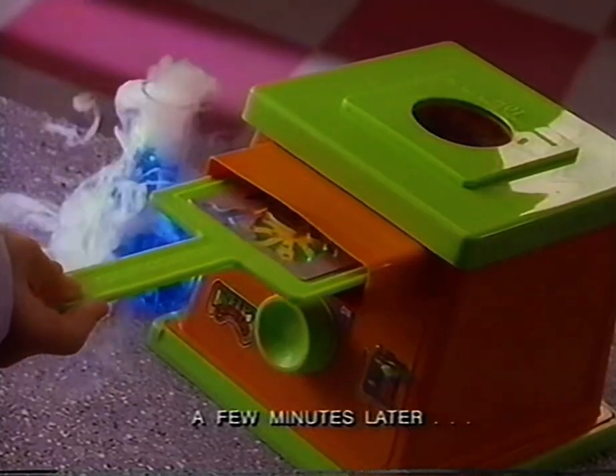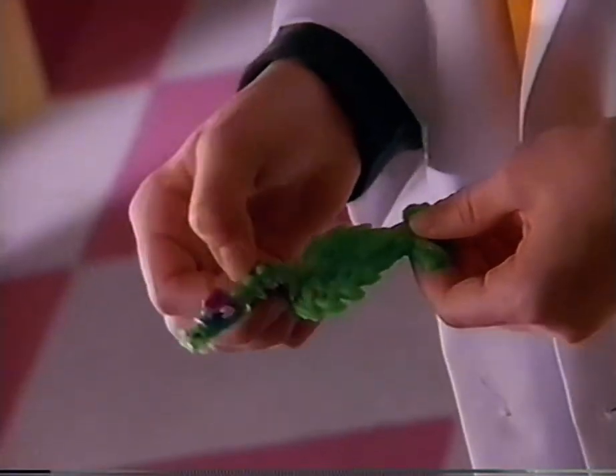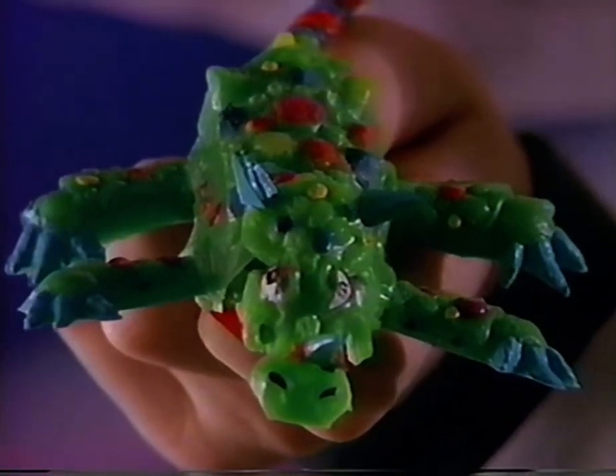Squeeze the goop into the mini-dragon bowls. There's nine creepy colors and outrageously mini-dragon parts! Create your own creepy crawly mini-dragons! Mix mini-dragon heads with mini-dragon tails — make a scary dragon with slimy purple tails!